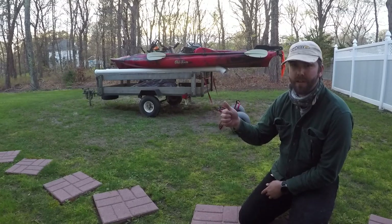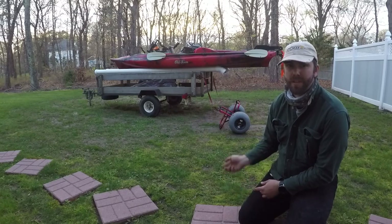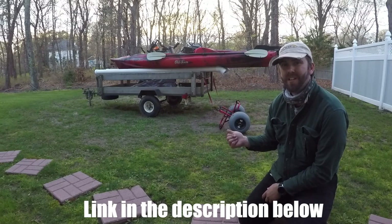So let's get this thing off the trailer and I'll show you what it looks like getting onto the bed. It'll be a brief show of this cart, which I will cover at the end of the video. This cart is the Bonolo kayak cart with the beach tires.